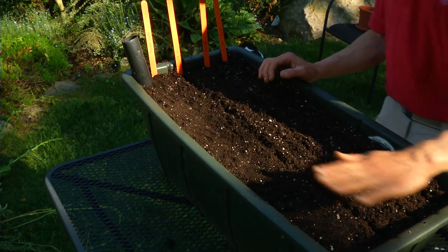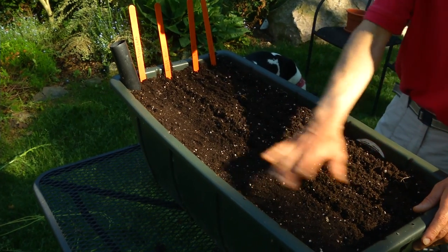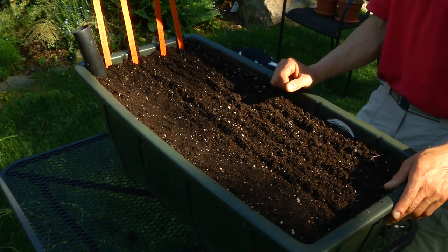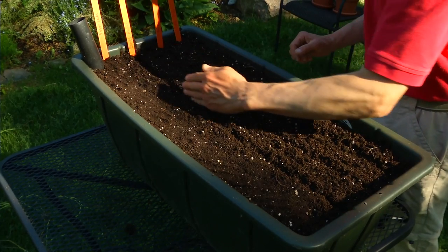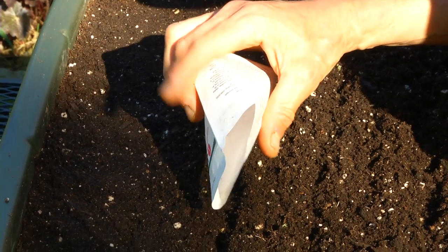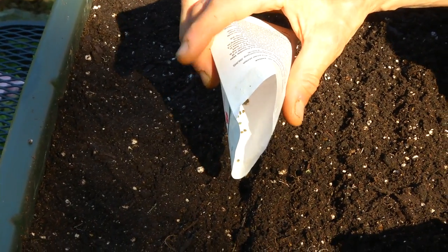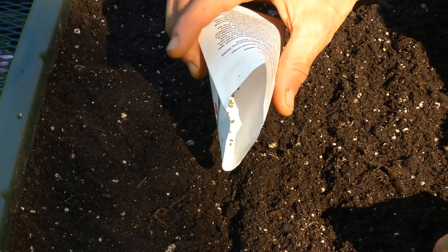We'll gently water this when we're done. This is a self-watering container, but I'm going to gently spray it until the seedlings germinate. I'll plant one more row for you. Another thing you can do is make a little V with your packet and just sort of tap it, and the seeds will kind of come out one by one — that's another great way to plant them.